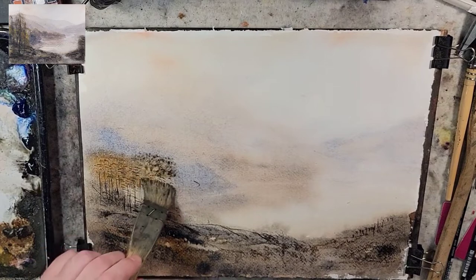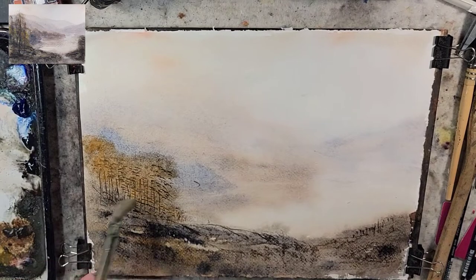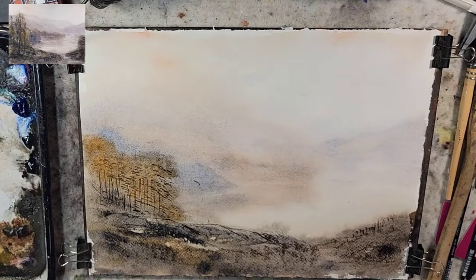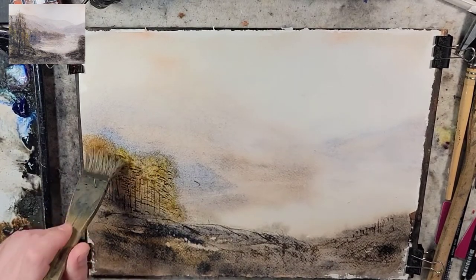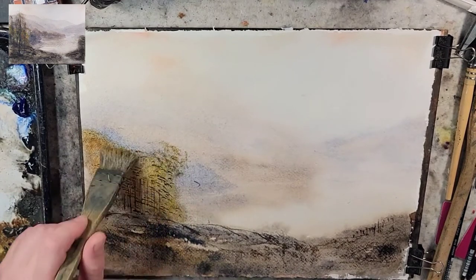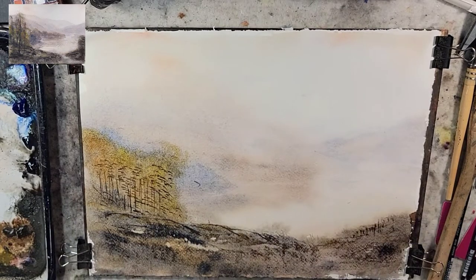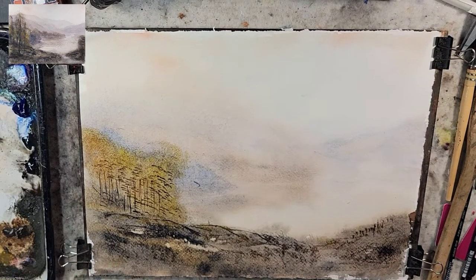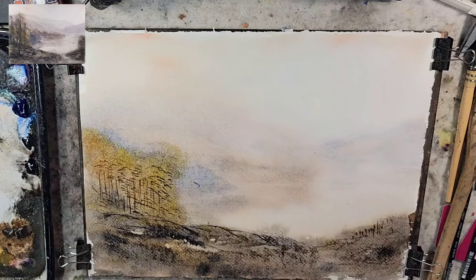I'm throwing some stronger raw sienna in here while the paper is still wet and wet. I'm going to grab some new gamboge — I really enjoy that almost sickly mustard yellow that comes out of it, and I think it's been a lot of fun playing with it lately. What I'm going to do now is a dry-off and we'll see how things lighten up. Notice how these marks will look very aggressive after that — it also gives a kind of pen-and-ink sketchy vibe. Let's see what happens after I dry off.